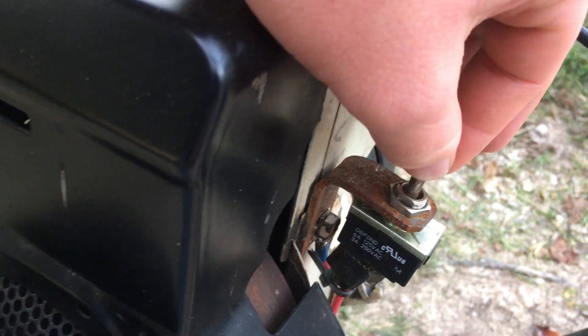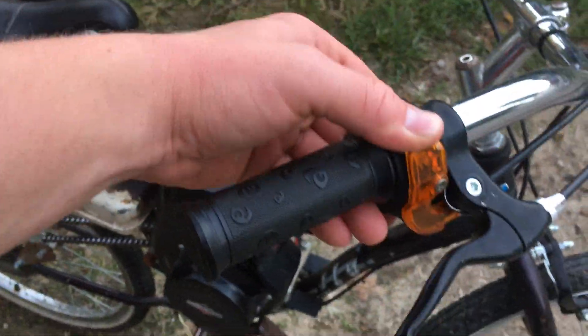Brought a kill switch up front. Uses a generic throttle I use on most of my projects.